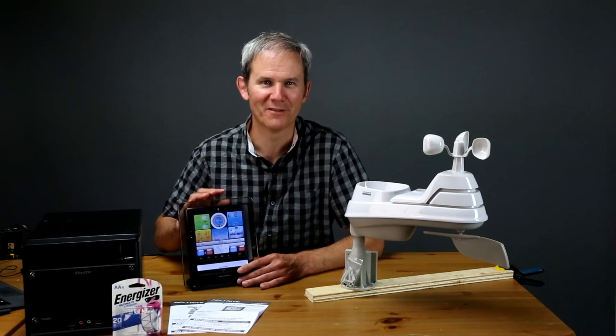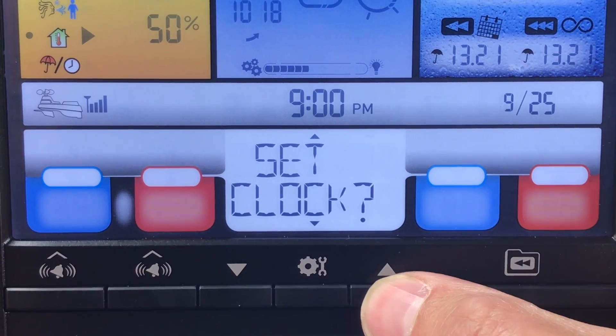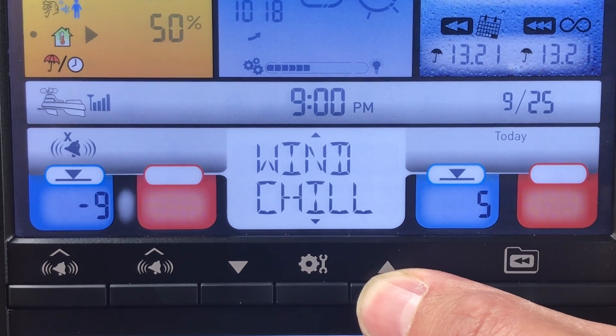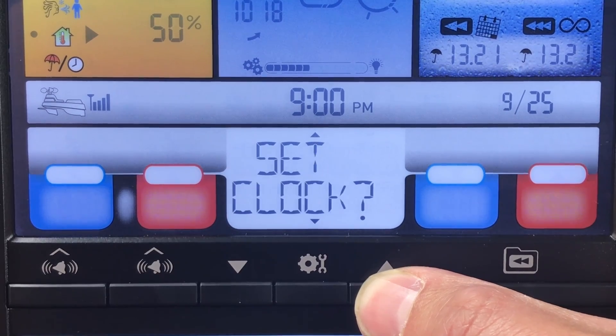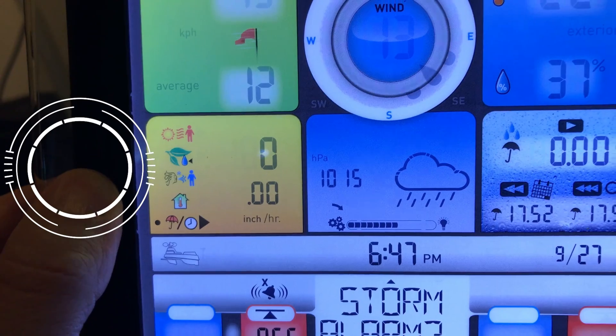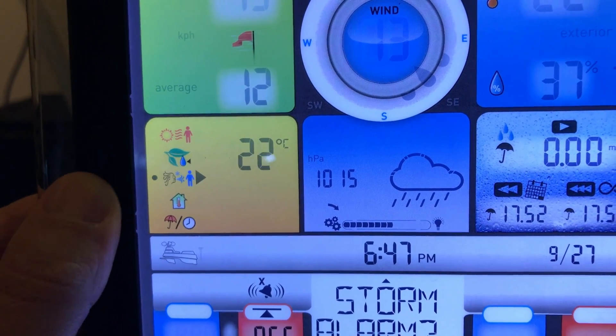Well, we're really diving into the negatives here. Not all the weather information is displayed at once — I don't like that I had to fiddle with buttons and scroll through setup options just to see my weather highs and lows. There's also hidden data which needs to be uncovered with a button on the side, like the indoor temperature and wind chill.